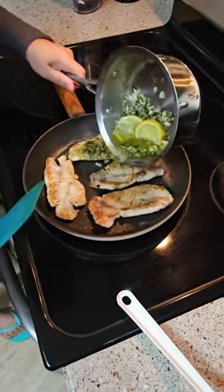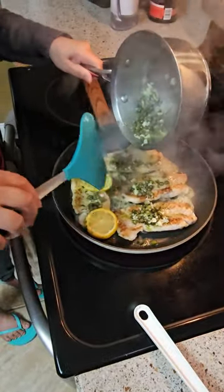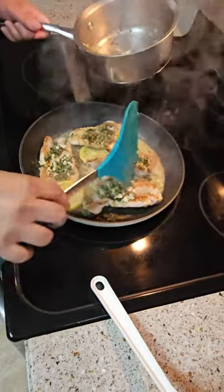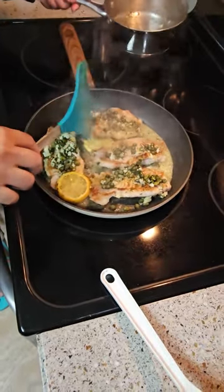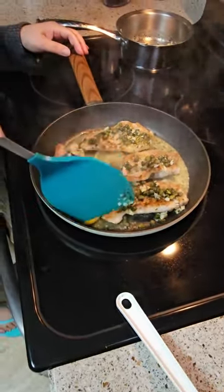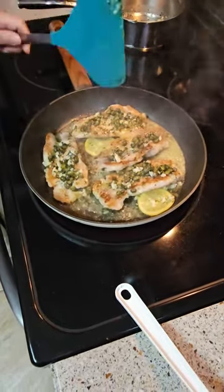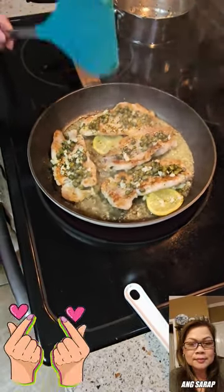Adding the lemon pepper sauce over the fish. I have some broccoli on the side with any salad you guys like. There's our pan-seared grouper with lemon pepper sauce — it smells so good and tastes great guys!